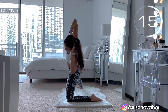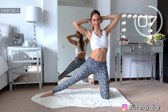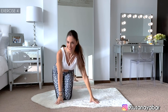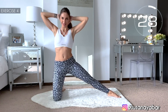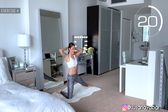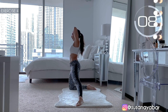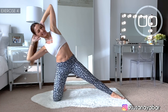Bend sidewise. Contract your waist. 3, 2, 1. Well done. Change sides — leg stretched, hands at neck height. Here we go. Lower softly. Bend sidewise. A little more. 3, 2, 1. Well done!